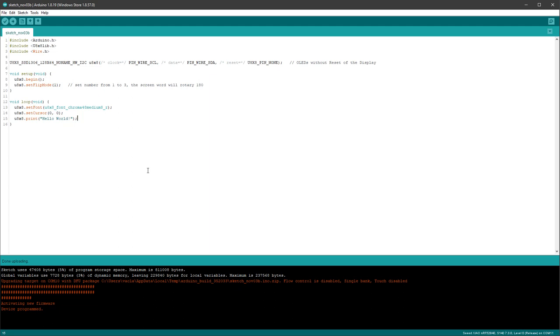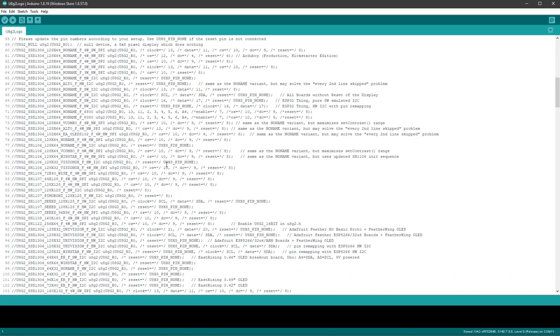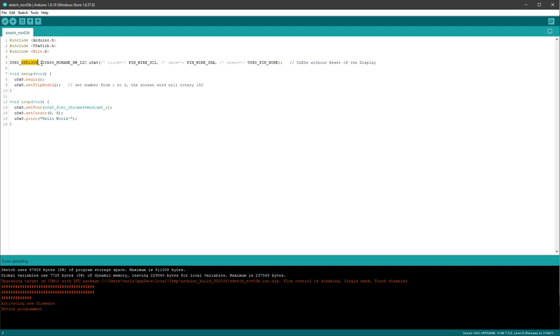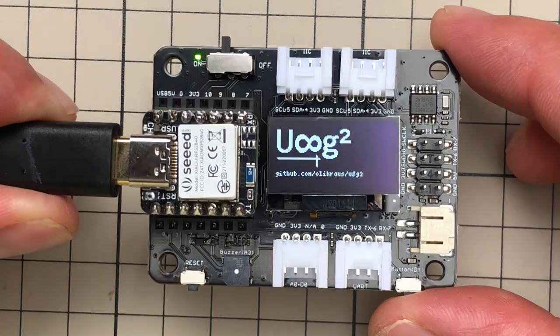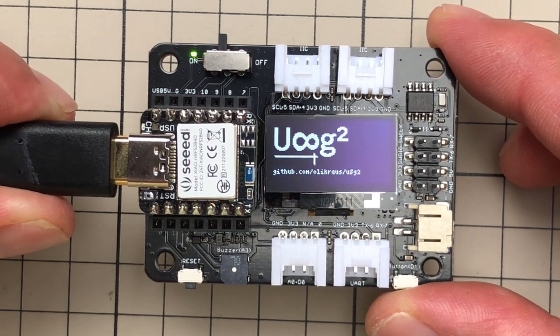Let's open a U8G2 library example using Full Screen Buffer — for example the U8G2 logo. The important part is setting the correct initialization for the display. From our working example, we know we have an SSD1306 chip at 128×64 pixels using hardware I2C without a reset pin. Find that matching constructor in the example, uncomment it, upload, and you should see the U8G2 logo on the OLED screen — a great first step for our own design.